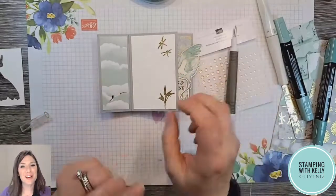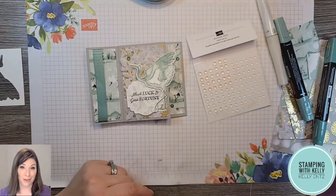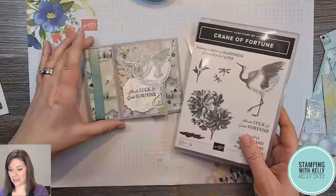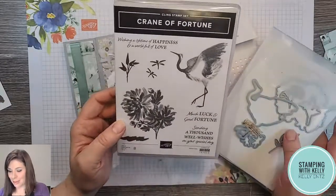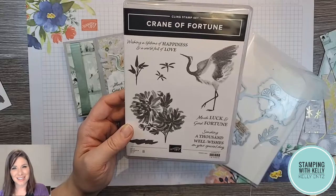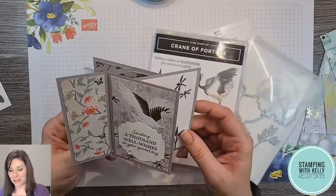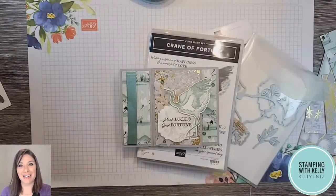I hope you guys had fun crafting with me! I'm going to put the dimensions of the paper down in the comment section of the video, and I'll also put a link to my online store for this Crane of Fortune suite — so much fun to play with. I hope you were inspired by this beautiful artwork — it really feels relaxing and so artistic. I love the wings — so beautiful! I'll also put some links to the embellishments. Thanks for crafting along with me and I hope to stamp with you again very soon.